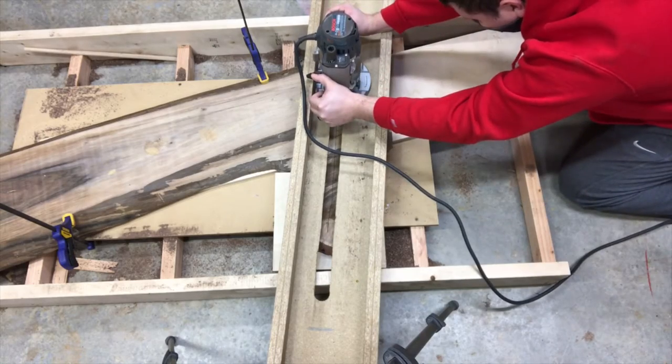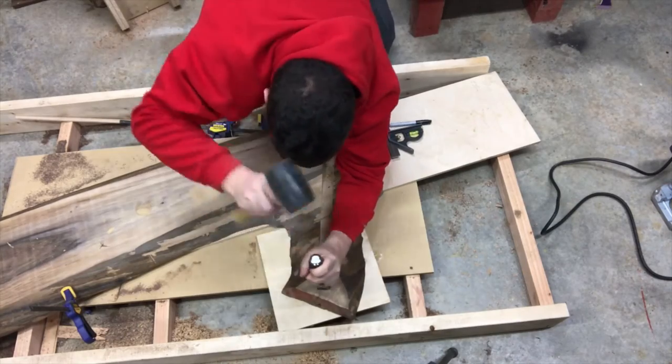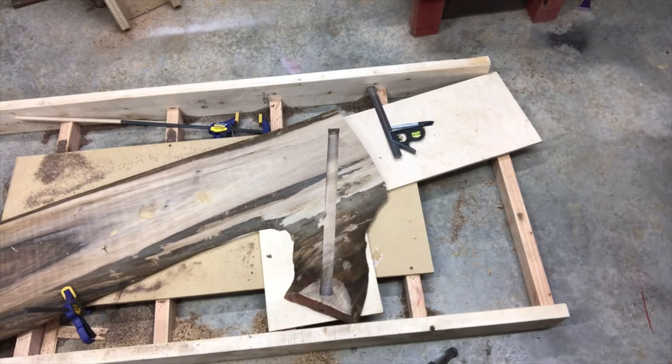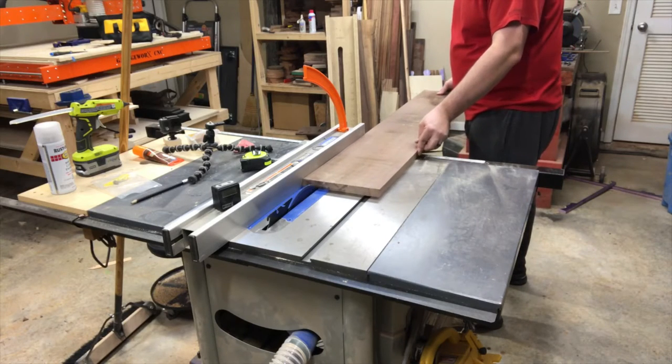So after I took the bark off and flattened the table on both sides, the little branch part became weak. So I cut this groove right here so I could add a piece of wood, glue it in there, just to make it more sturdy.